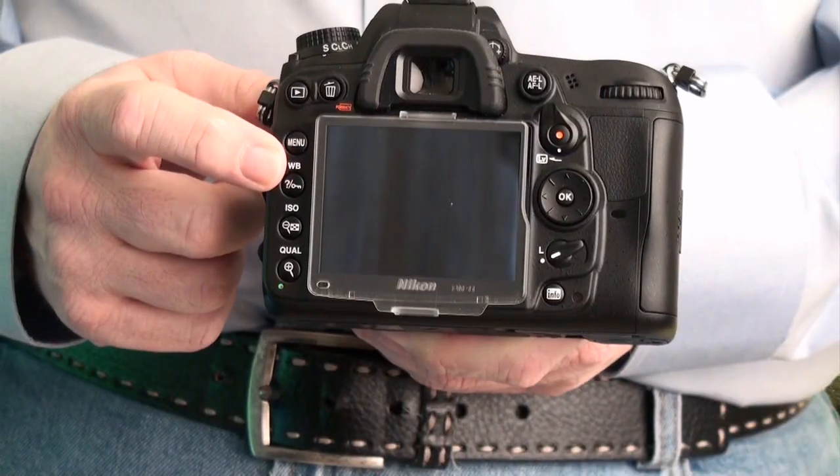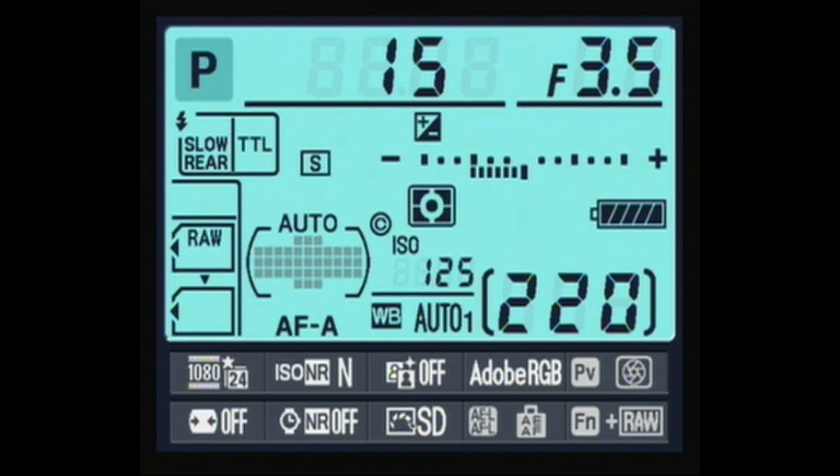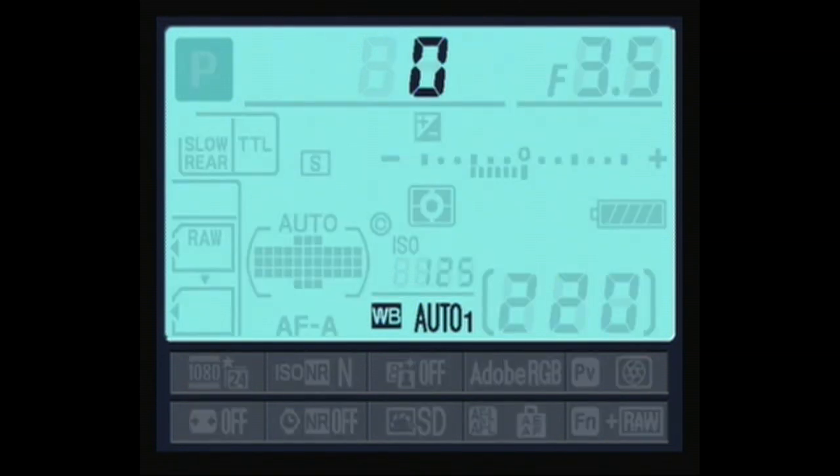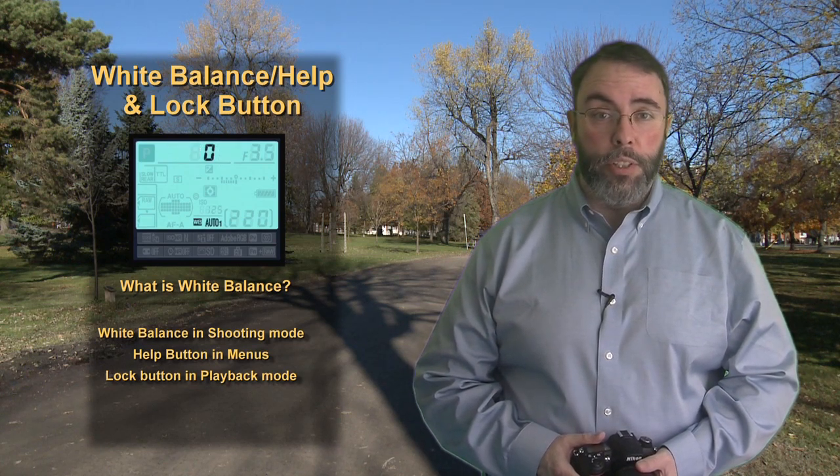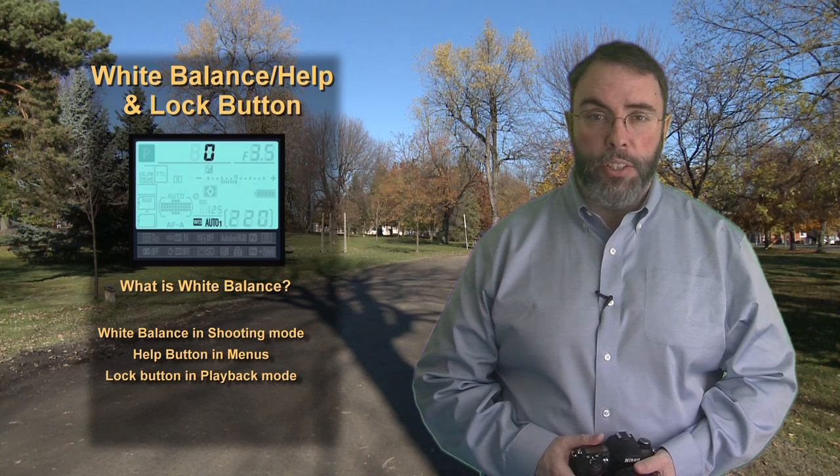Below that is a button that once again has a few different purposes. The first is the white balance button. Pressing it once will clear the LCD panel and allow you to use the rear command dial to select from the different white balance settings that the D7000 has to offer. Let's talk a little bit about white balance and why it's important to your camera and photography in general.